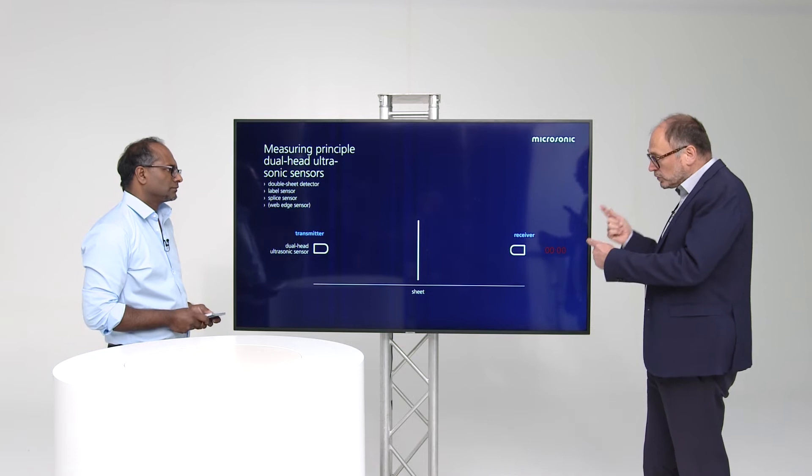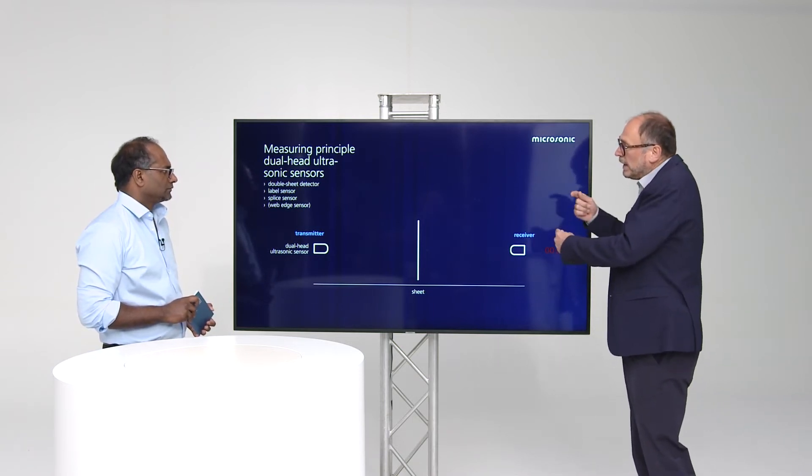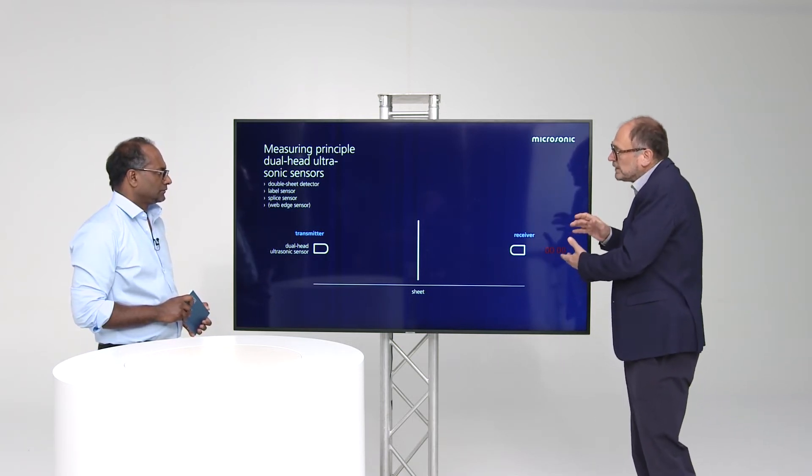So we also have the combination of runtime measurement and measuring the strength of the signal.